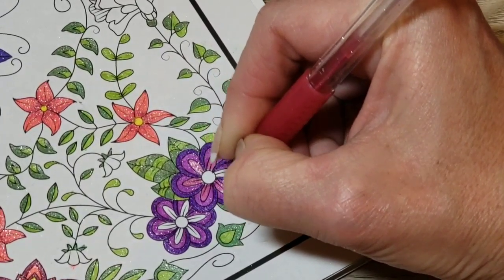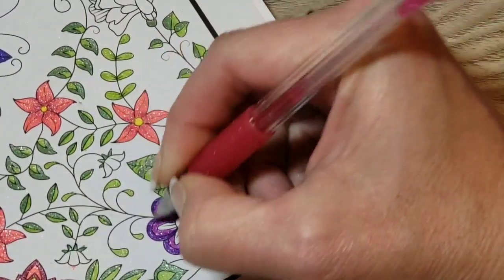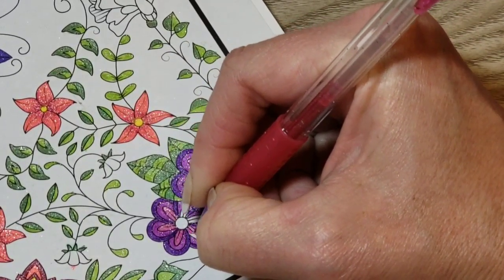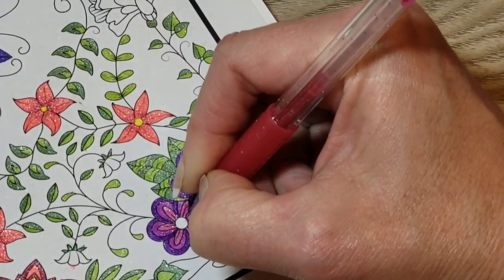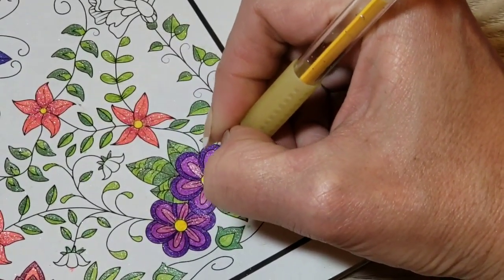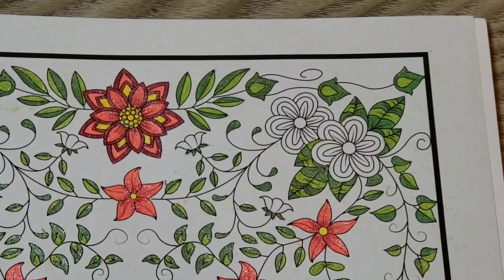I've got to check my battery and see where we sit, and I need to call Gary, so I may have to finish this off camera. I'm almost done though — just a few flowers. I told Gary I was going to do a coloring chat and he asked me to call him when I was done so he could head to bed. We're just over an hour of filming now.